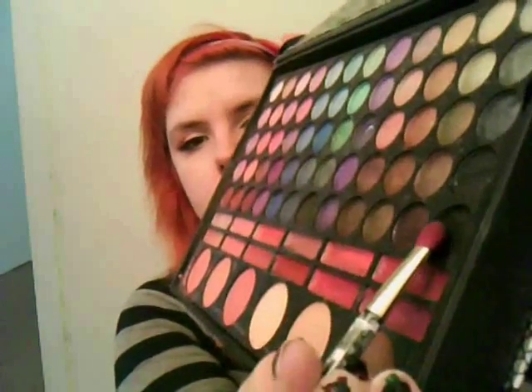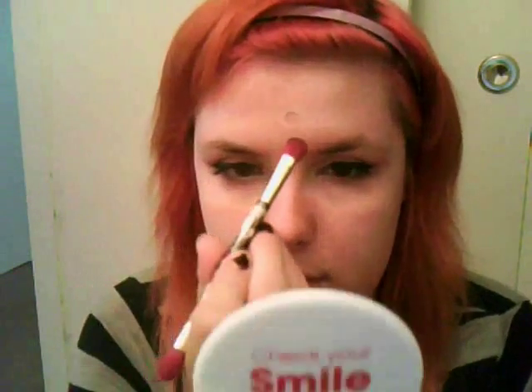Next, take any kind of black eyeshadow — I used one from my Profusion palette — and fill just the inner circle in. That way it creates the illusion that the wound is deeper than it actually is.